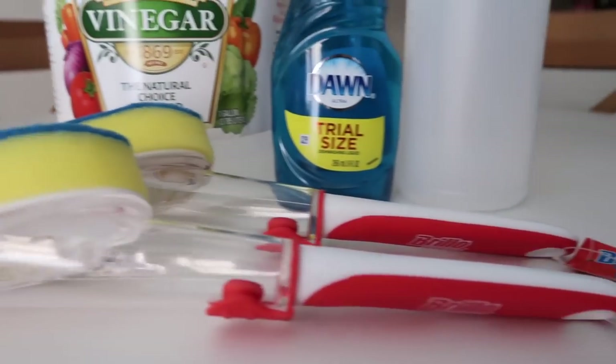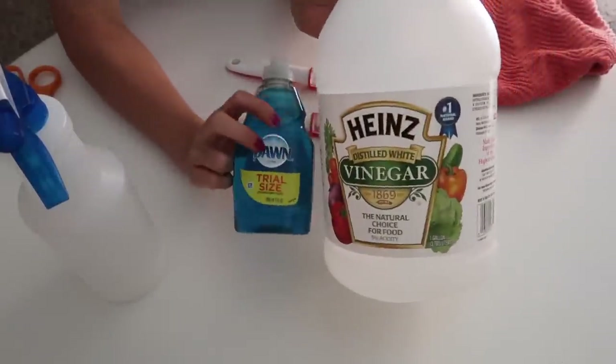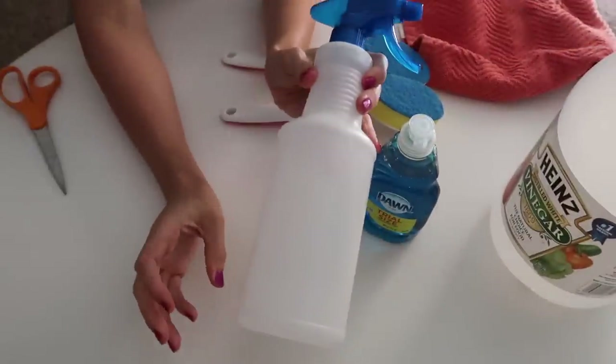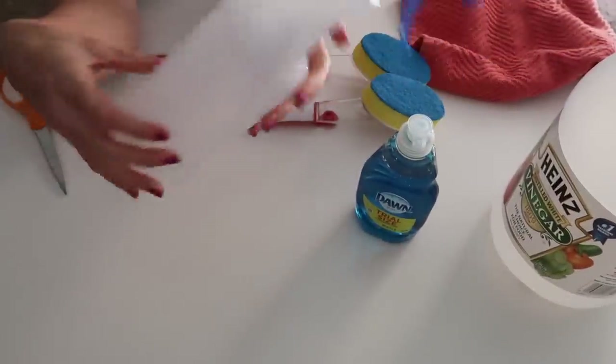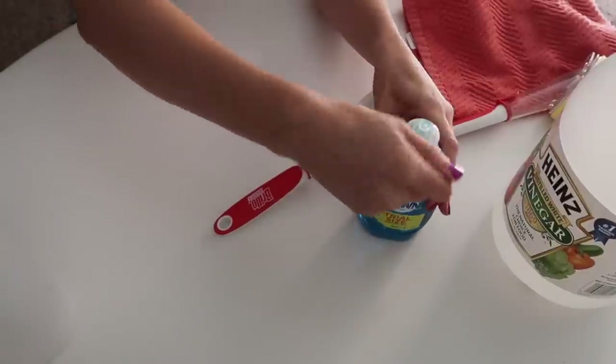Hi guys, welcome back to another video! Today I'm going to be doing a video that I've been excited to do since before I started my channel. Everything here is from the Dollar Tree — you can see I have vinegar, Dawn soap, a spray bottle, and then I picked up these two little kitchen cleaners that hold the soap in them.